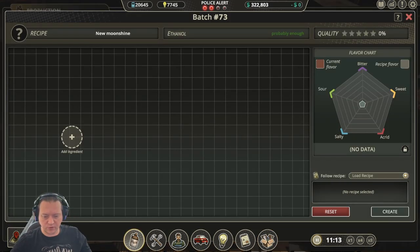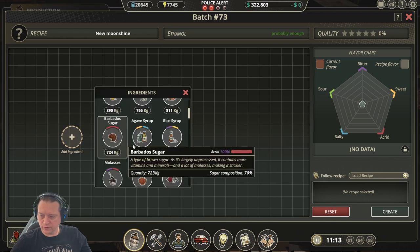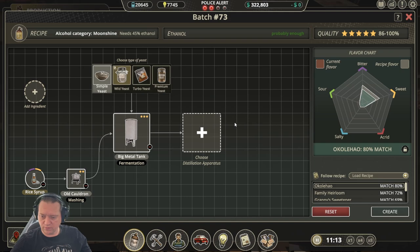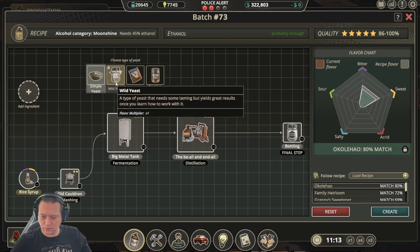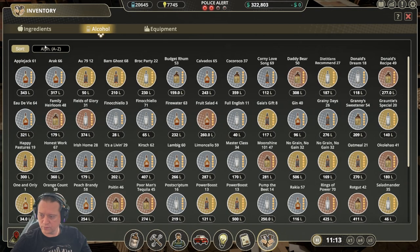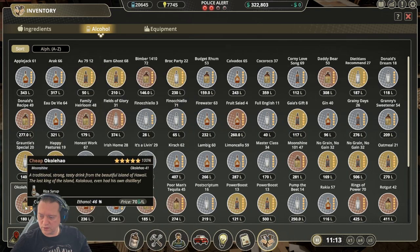The next recipe is Acola How, and this one is a really simple one. It uses rice syrup. Go through your configuration and set to wild yeast. From there go through your distillation process and once completed you'll have a 100% Acola How.